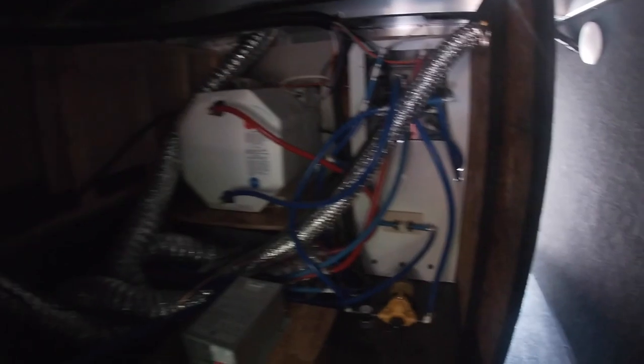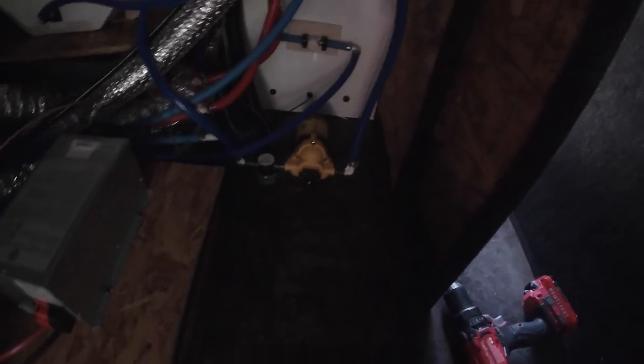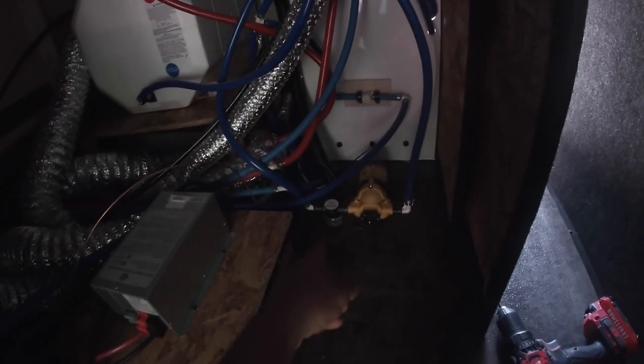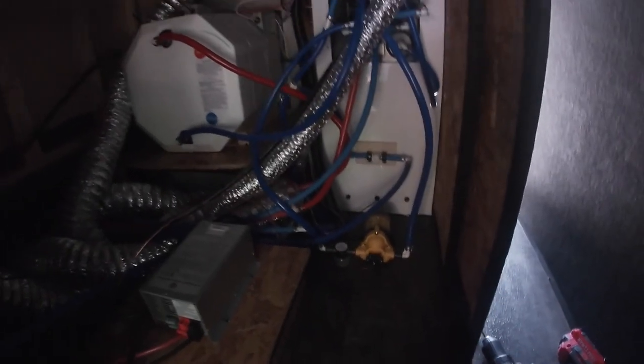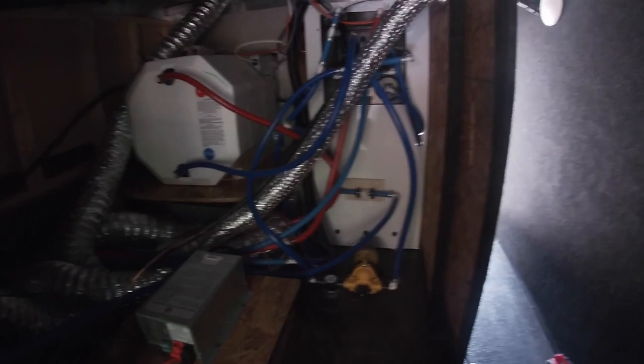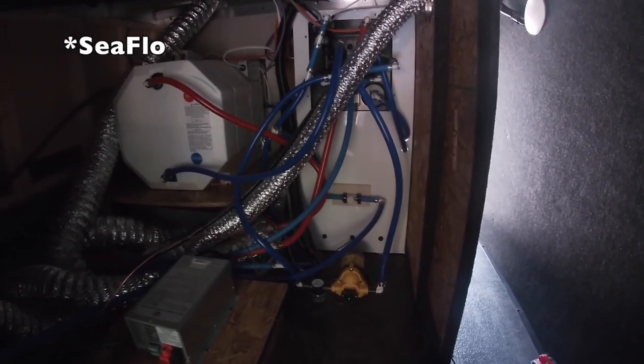Just as I thought, our pump is right here behind the waterworks board. And I'm actually glad to see it's a Flow Maxx from LCI — that is a very good pump. And it already comes with a strainer, which I did not know. But we'll go ahead and check that as well. We got to get this water turned off and we need to see where we're going to mount the SureFlow.